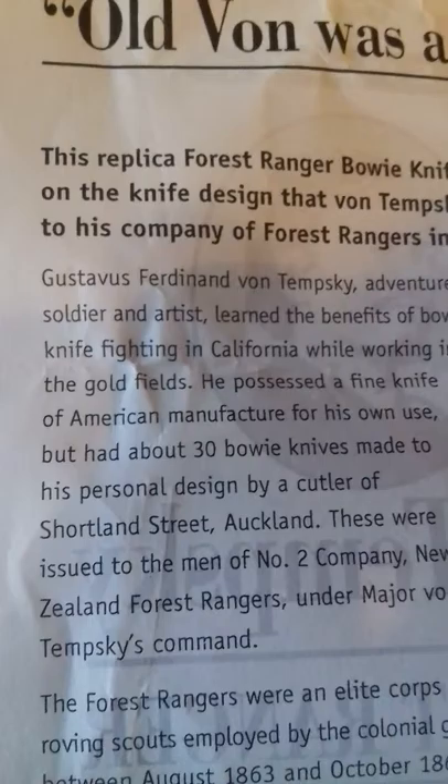Very well made. Good thick leather sheath with it as well. This is a replica of the Vontemski — Vontemski himself. His knife. By all means, he was a badass. Little story about him there — very interesting read.